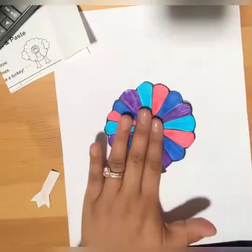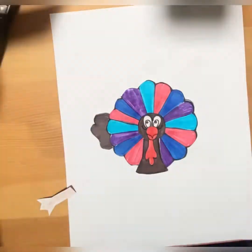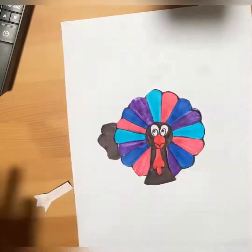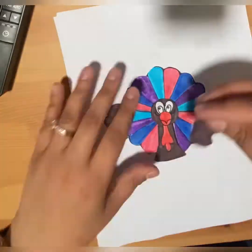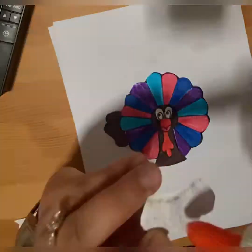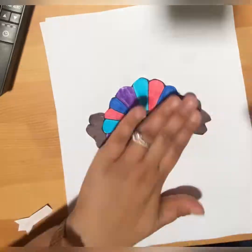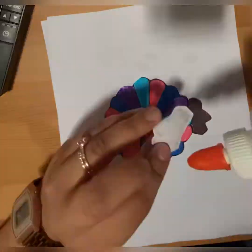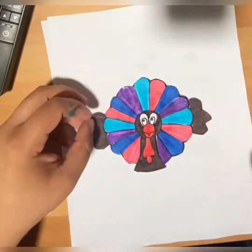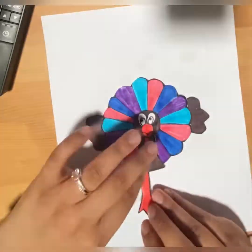These two things go right over here. I can't find the other one — oh, I think I lost it! Found it, right over here. Let me put some glue right over there, and the legs go right under here.